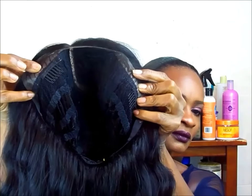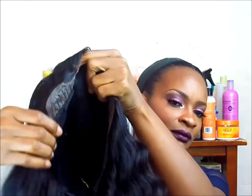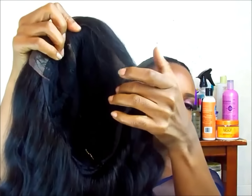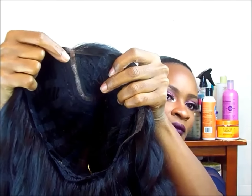I purchased this wig from wigtypes.com. It was $22.43. It has a comb right at the L part, one on the side, and a comb at the nape with two adjustable straps.